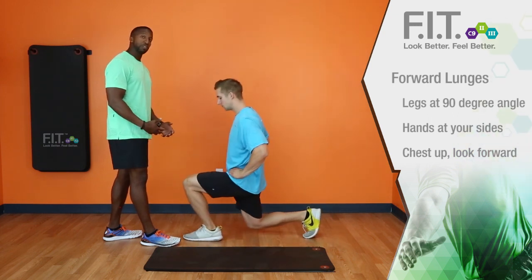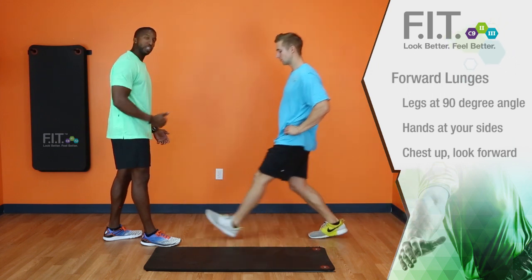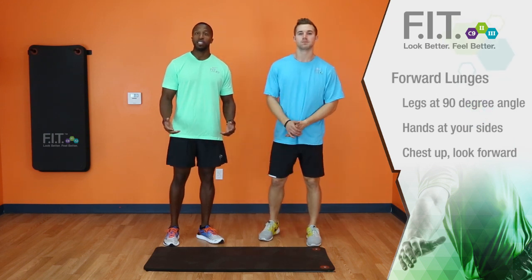Now make sure you put even pressure on your feet and that as you go forward you're still keeping that 90 degree angle and you're keeping your hips directly in alignment, and that is how you do a forward lunge.